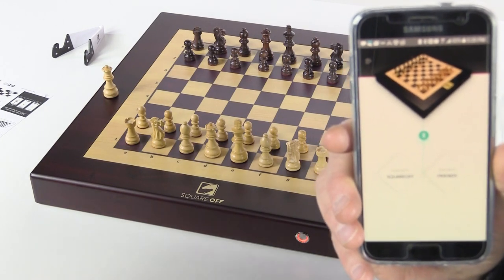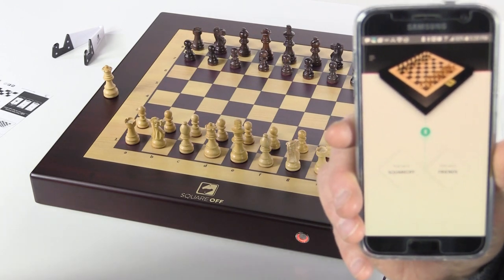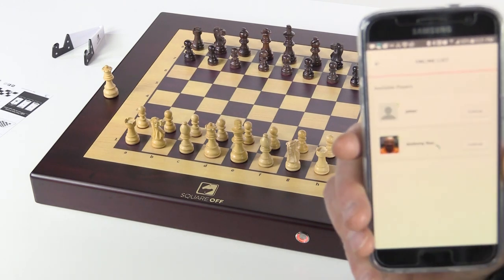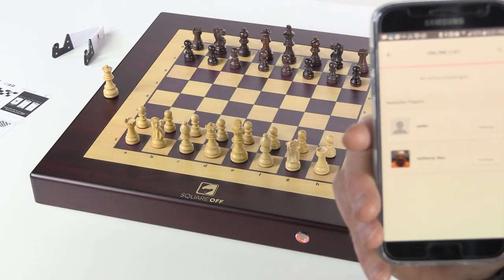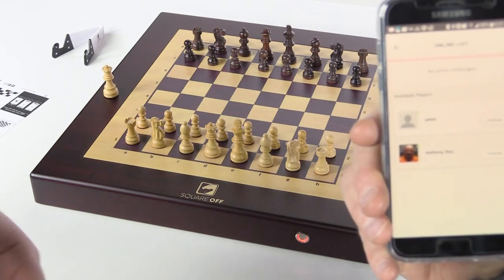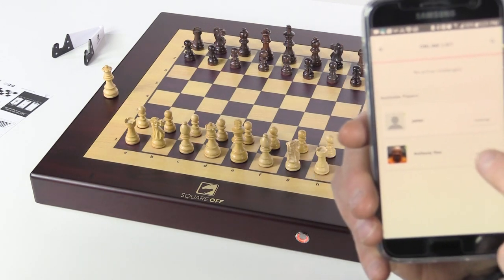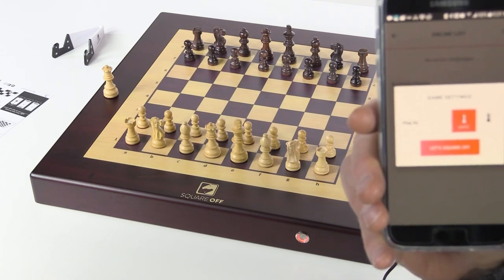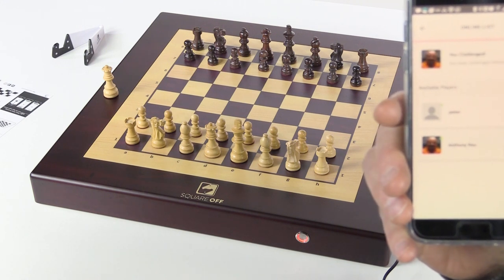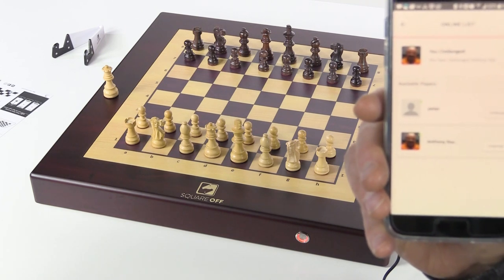We heard that we can also play against others who have the same machine. We're checking if this app shows other players online. There are a couple — somebody named Peter and Anthony Rau. Anthony has a photo there. Let's challenge Anthony. Do you want to play? Let's Square Off — as white. We have challenged Anthony Rau and he has three minutes to respond.